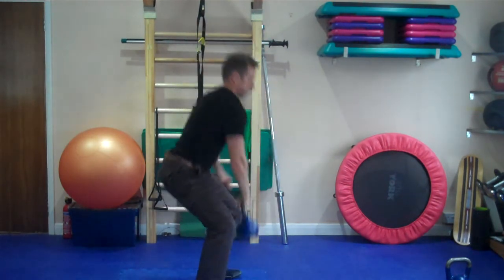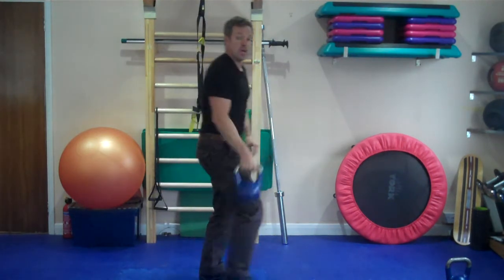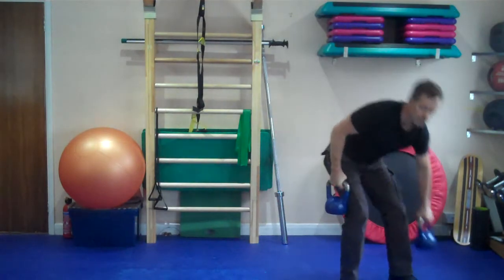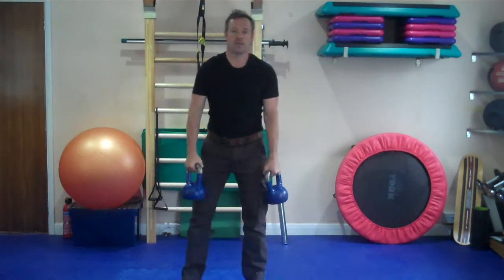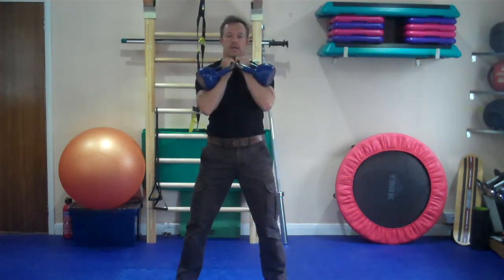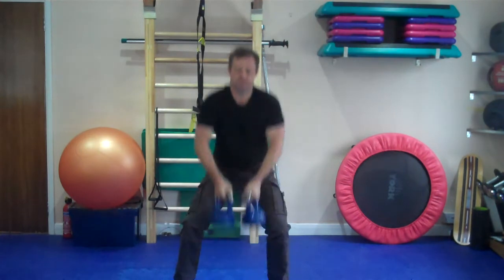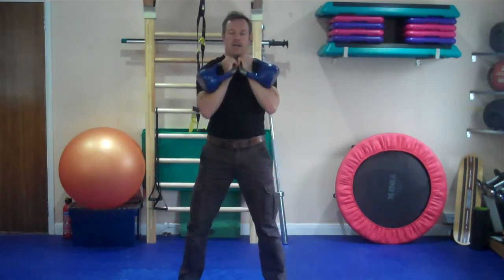If you have two kettlebells, then this is how you do it with two. Then back in there — so if you squat down, and in.